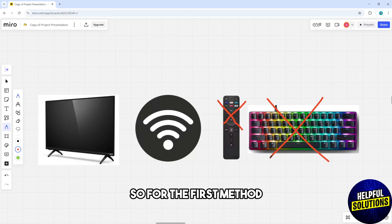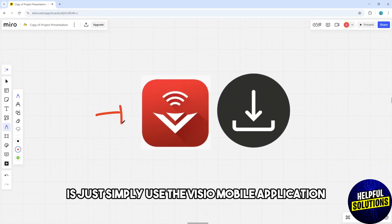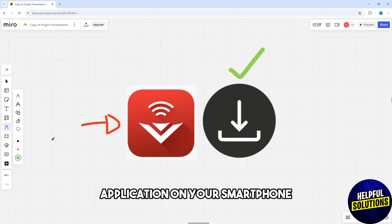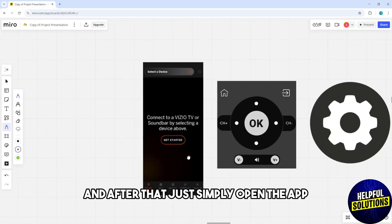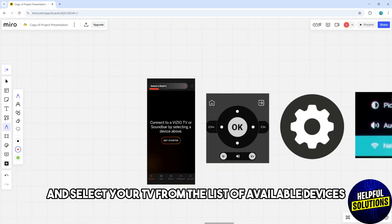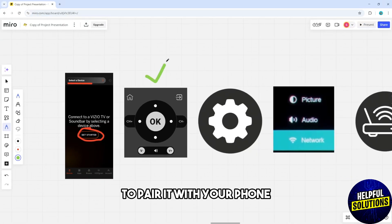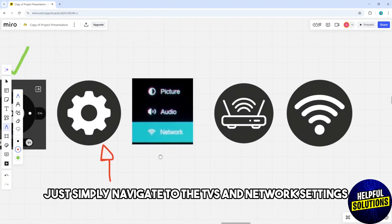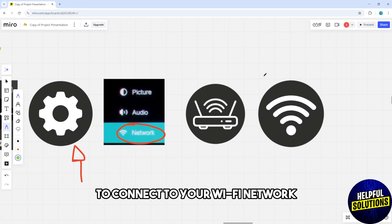For the first method, just simply use the Vizio mobile application. Download and install the application on your smartphone, then open the app and select your TV from the list of available devices. Follow the on-screen instructions to pair your phone with the TV, and then navigate to the TV's network settings within the application to connect to your Wi-Fi network.